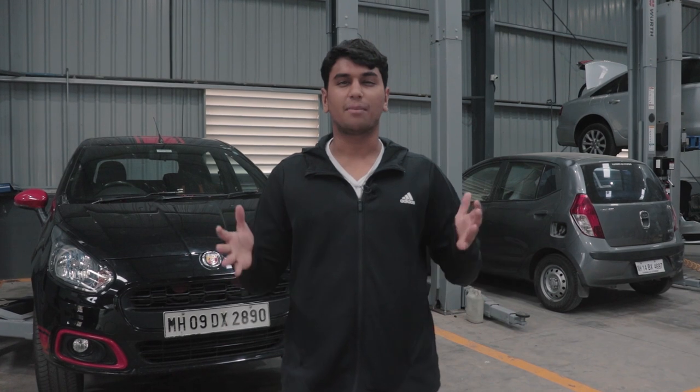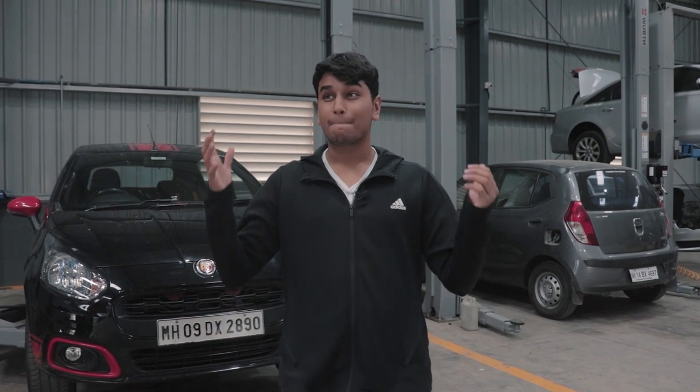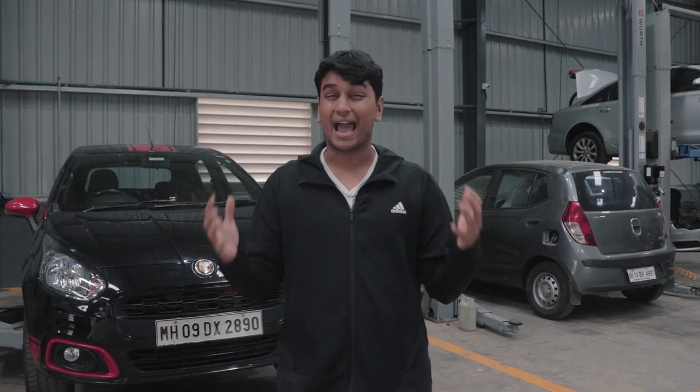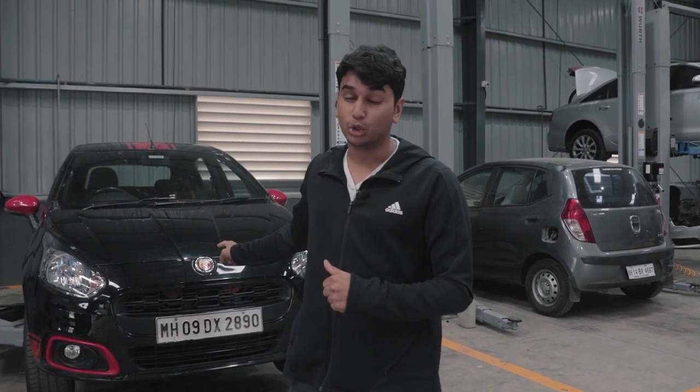Welcome back to another episode of Project Abarth. We haven't put out an episode for a long time because the intercooler we were supposed to get took longer than expected, and after that we were a bit busy with other stuff. But the intercooler is finally here — it's a Garrett intercooler — and today we're going to be installing it on the Punto Abarth.